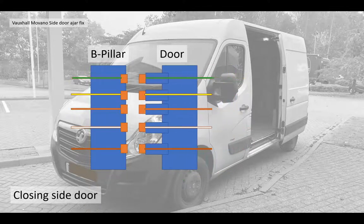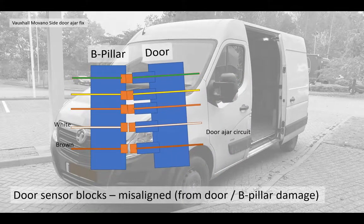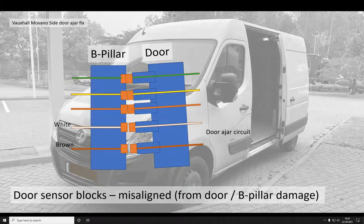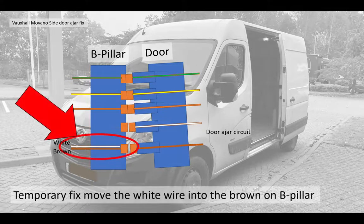As you close the door, it makes those connections and everything's great. However, these vans suffer from misalignment of the door and B pillar damage, and some of the connections can stop being made. It's very difficult to realign them and it doesn't always work. The white and the brown wire seem to be the door ajar circuit. So in this video I'm going to show you how you can very simply, without cutting any wires or making any permanent damage, join the white and the brown wires together and make that door ajar circuit permanently on.